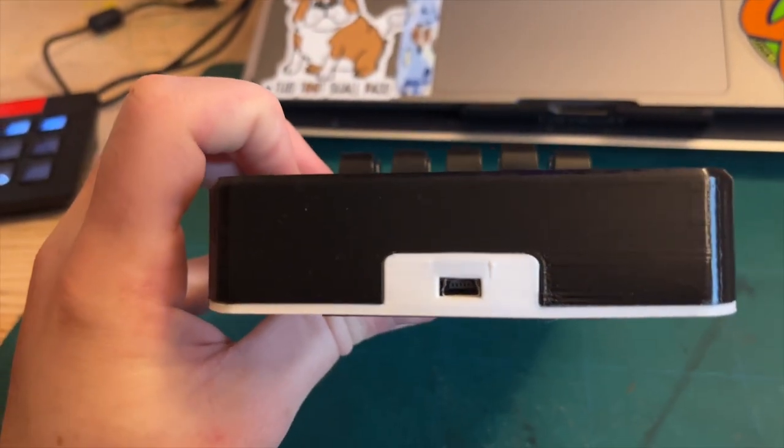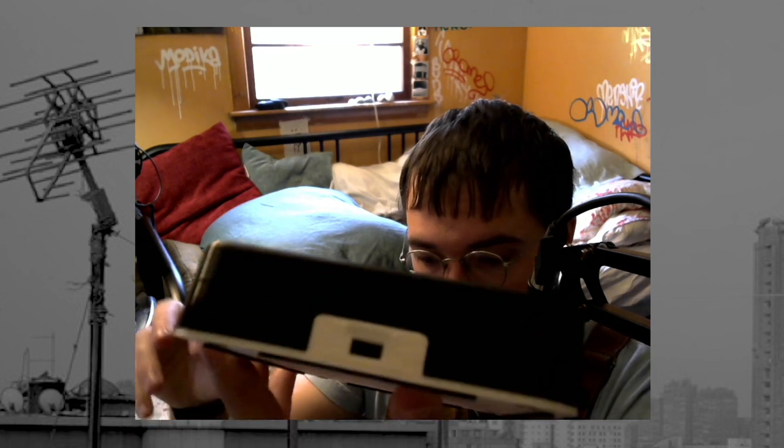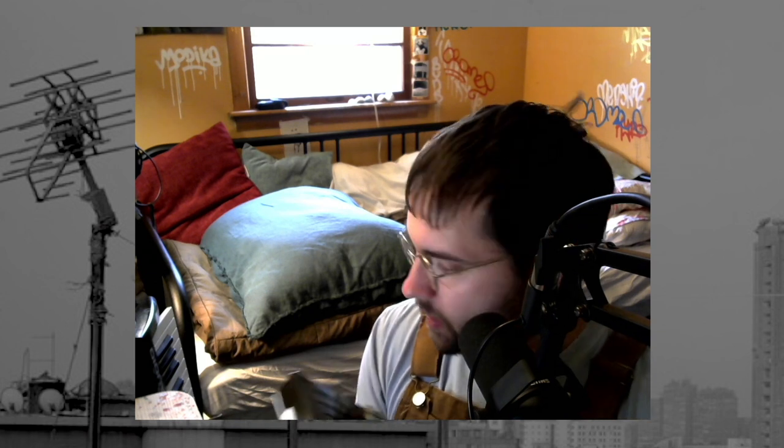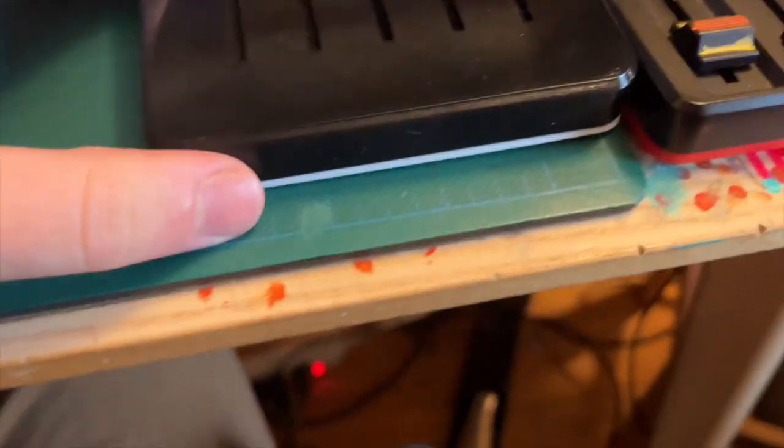The USB cable on this one is one of these fatter — I think, what kind of USB is that? Maybe that's a USB Mini-A, I don't know. Whatever the case, that's the type of USB it takes. These sliders are super legit, and if you compare them to the sliders on my MIDI mix, that's quite a difference. That's quite an upgrade.